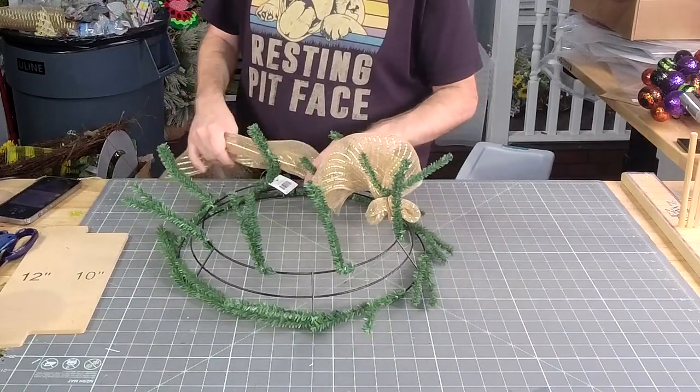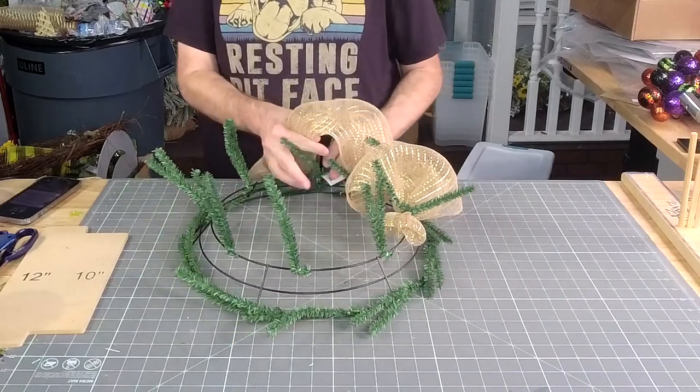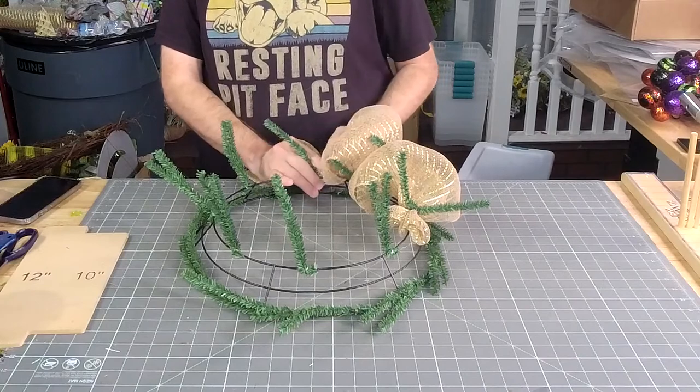Y'all, we got so much stuff in today — a lot of it is Halloween and Christmas, including ball garlands.